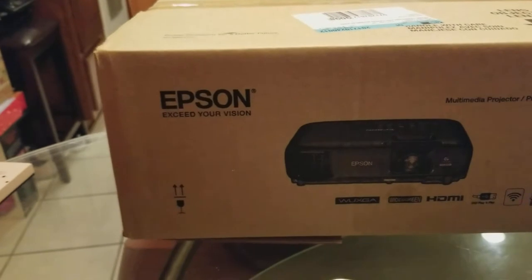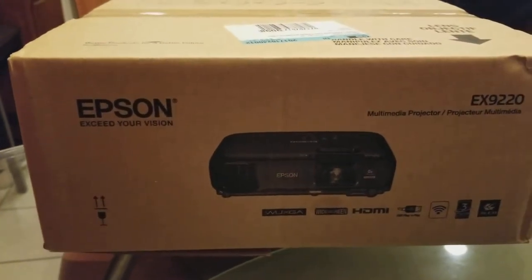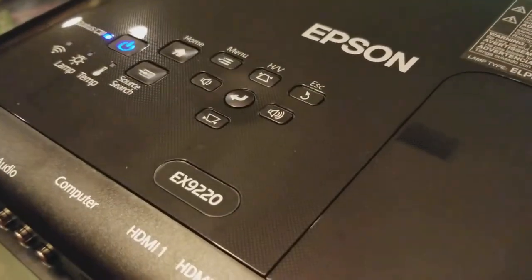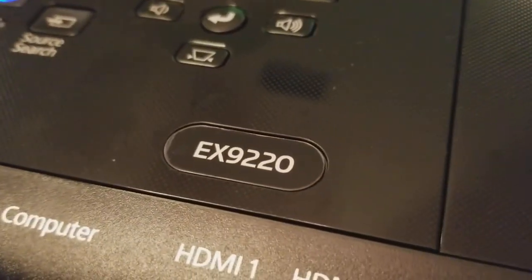This projector has around 35,000 to 36,000 lumen, so it's pretty bright. You can use it anywhere, even where the ambient light is bright. Here's the projector — model EX9220.